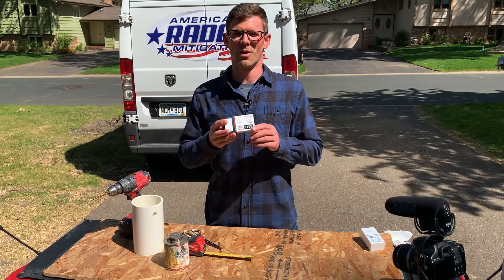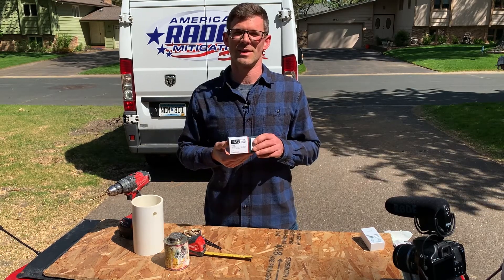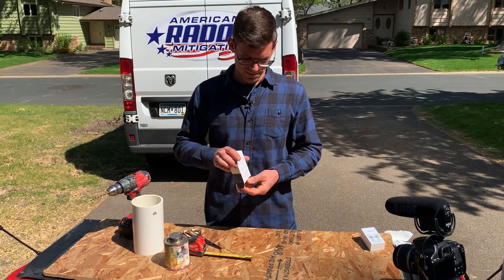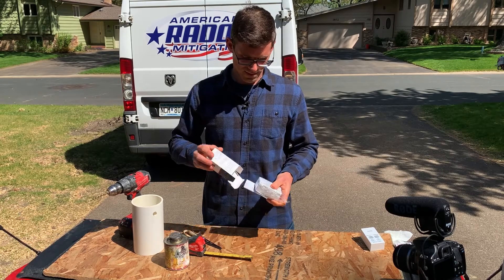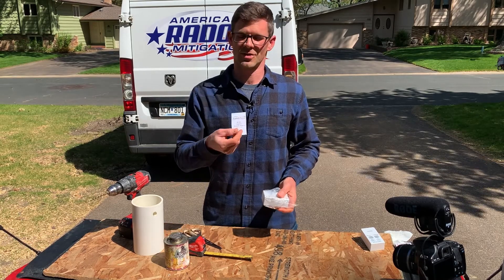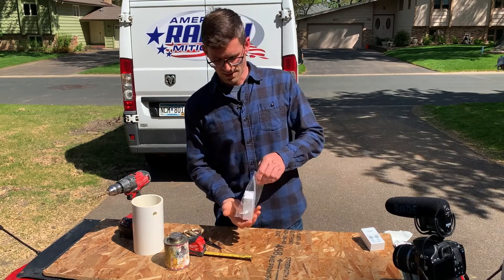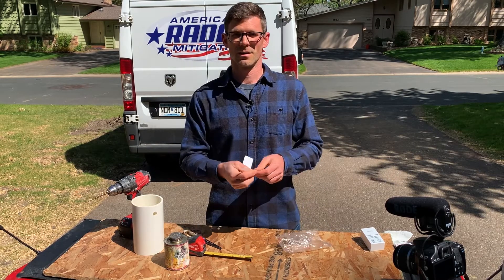I'm going to show you some alternative ways to mount the RadonAway RSA-1 Radon System Alarm. Let's get started by opening it up. We've got the directions here, and inside the bag we've got the alarm and this tubing.